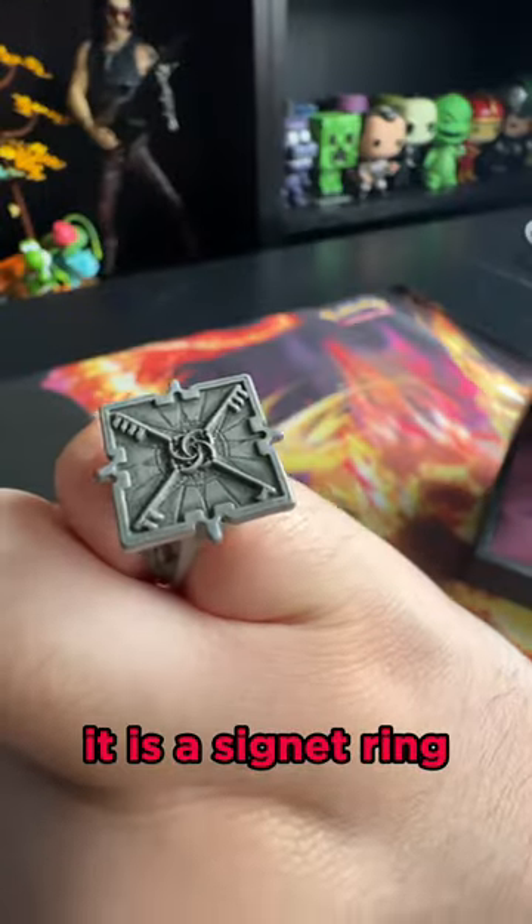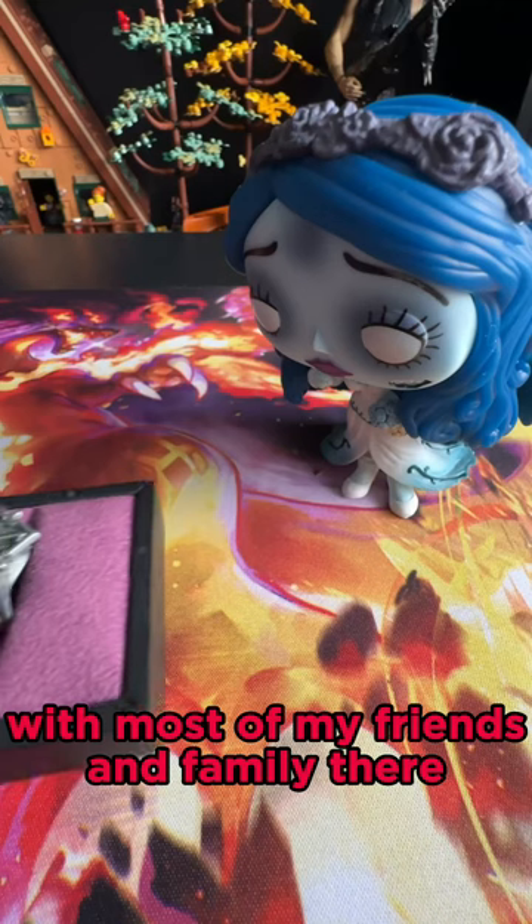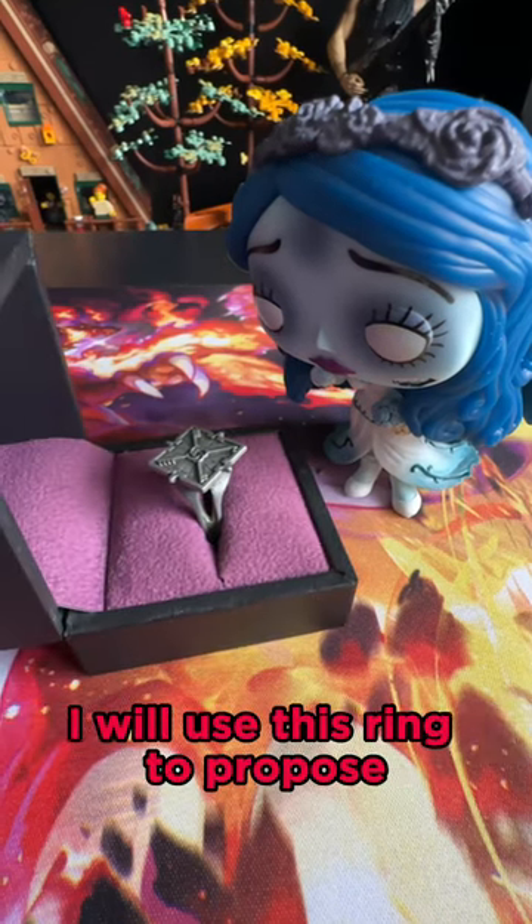It also came with this ring. It's a signet ring — I think it should be worn on the pinky finger. Anyways, if I ever get married with most of my friends and family there, I will use this ring to propose.